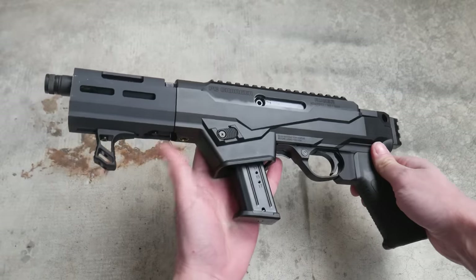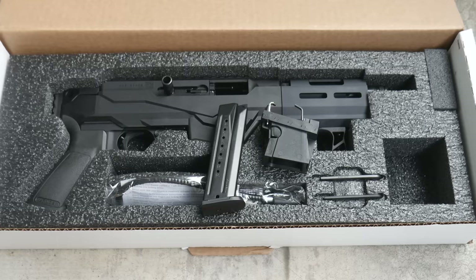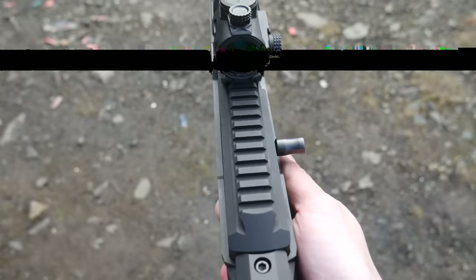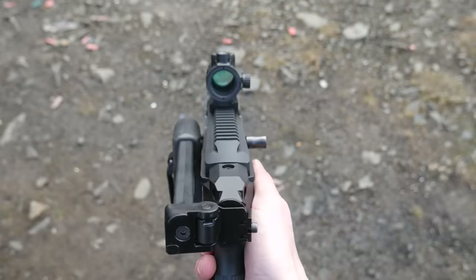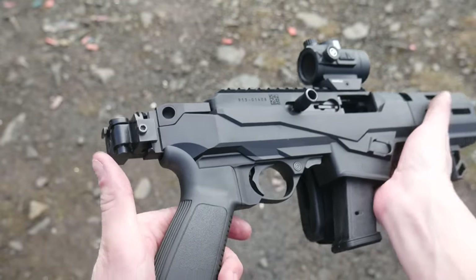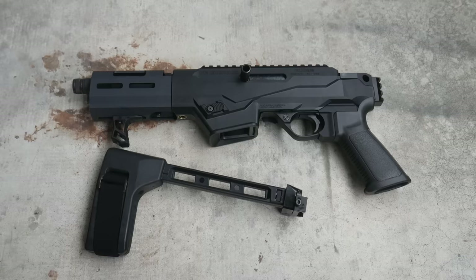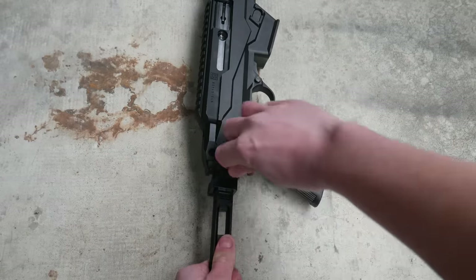The gun ships with the Ruger SR9 compatible magwell installed, and included in the box is a 17-round SR9 magazine as well as the magwell adapter to convert it over to Glock magazines. I installed that one right away. The PC Charger doesn't ship with a brace or an optic, and comes in at 5 pounds 5 ounces with an unloaded SR9 magazine. I added the SB Tactical FS1913 polymer folding brace to the Charger, which brought the weight up to 6 pounds even.